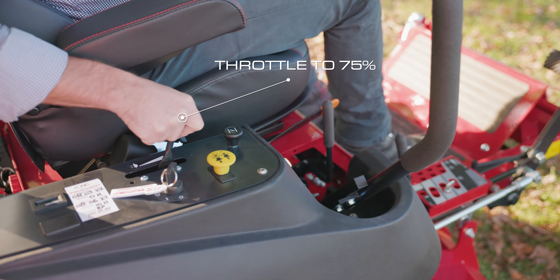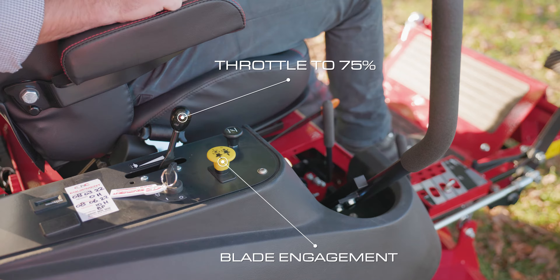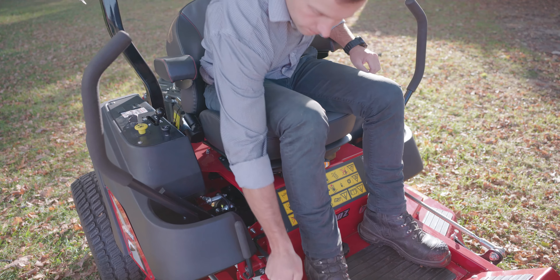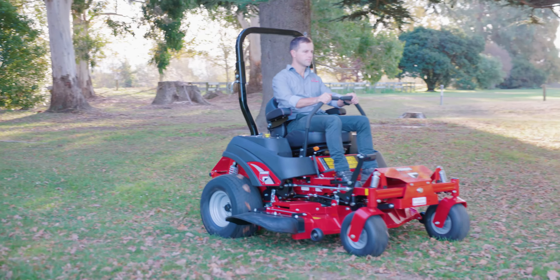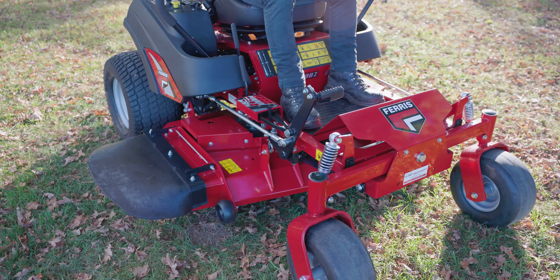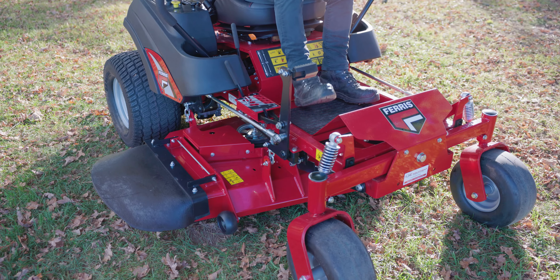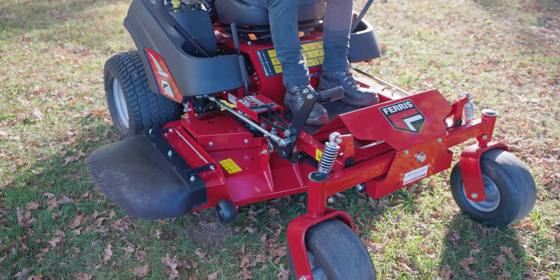Once the machine is running, bring the revs up to at least three-quarter before engaging the blades. Once you're ready to start mowing, bring the throttle up to full revs. The handbrake needs to come off before moving forward. Take the weight of the deck by pushing the foot lever forward, then sliding the adjustment lever across to the right and lowering the deck down to the set position.